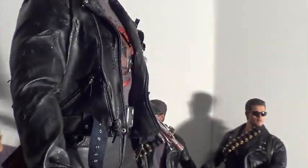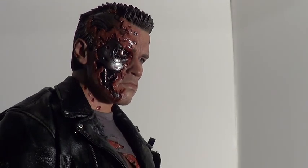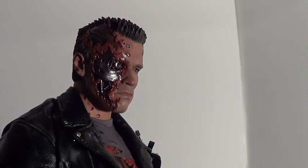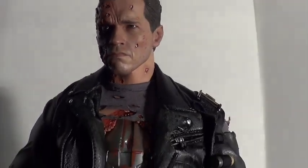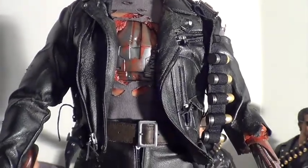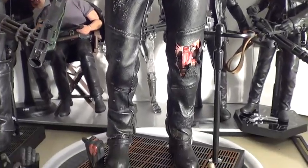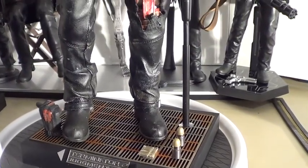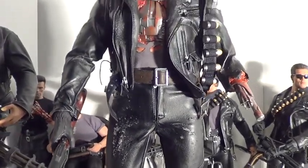What's up collectors, SS Joe Ducati boy here bringing you a review of this masterpiece by Ener-Bay, one quarter scale Terminator 2 Judgment Day battle damage. Just incredible guys, incredible. It comes in just a black styrofoam box — nothing special. I want to concentrate on the figure.